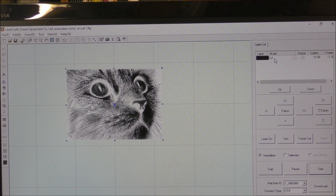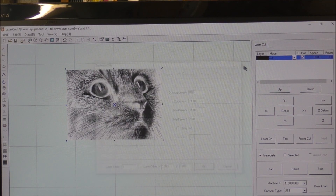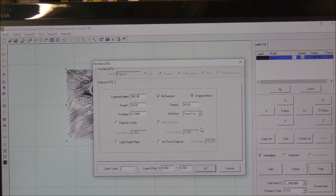Now, we don't want to cut it, so we change the mode. Click once and select 'Engrave' — we only want to engrave this. Double click to open settings. 300 millimeters per second is fine, which is about 11 inches per second. Direction is correct so we want it to fire in both directions. Engrave blowing is ticked. The power is a little high — we want to be fairly gentle — so we're going to set it to about 20 to 22.